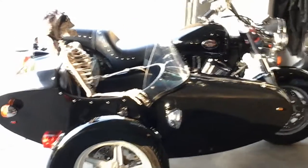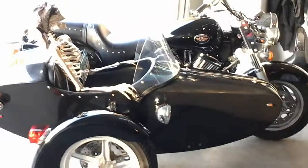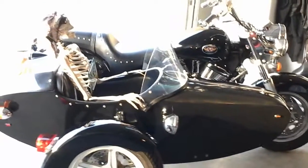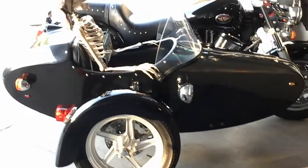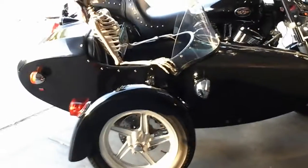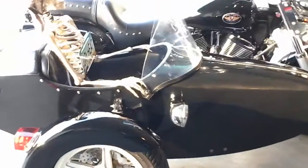Here we are in Mesa, Arizona to talk about a sidecar. I hope you're interested in sidecars. This is my 2004 Victory Touring Cruiser with Motivation Spider Sidecar. Let's take a look at some of the details. This sidecar has 60,000 miles on it, and the bike has 64,000 miles on it.